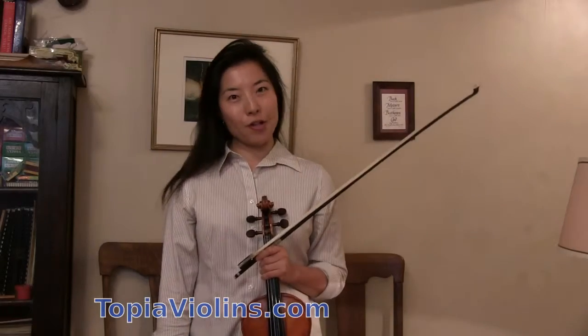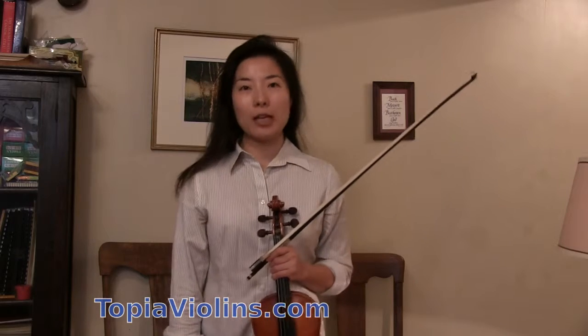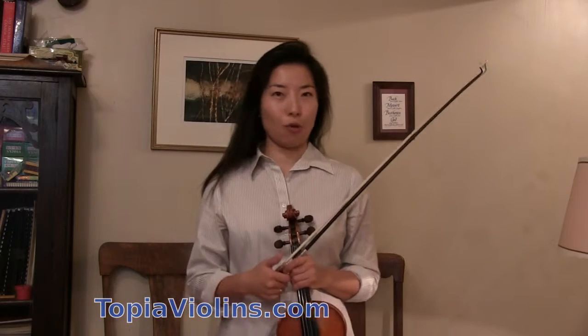Hi everyone, this is Joy your instructor. Today I'll be talking about how to play different types of spiccatos — different types of off-the-string bow strokes.